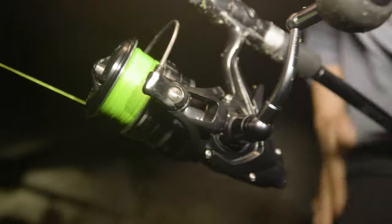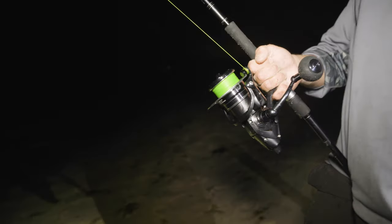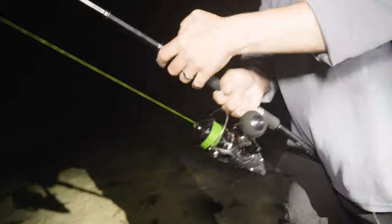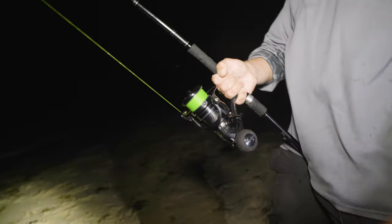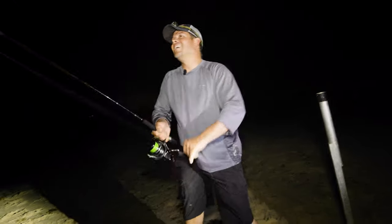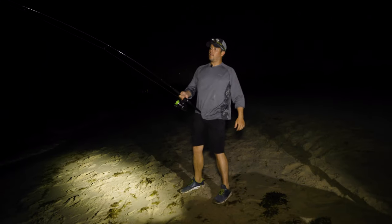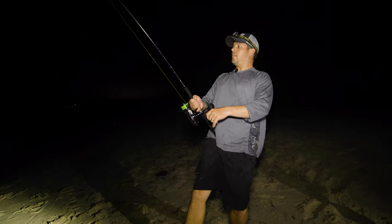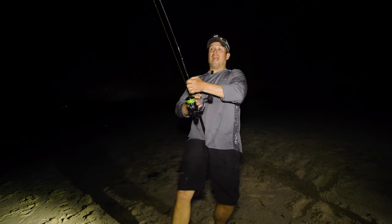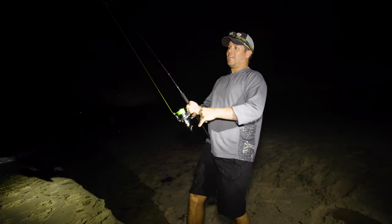He took a hellacious run to start and then kind of settled in. He's running straight down the beach. There is a barbless hook on this, so it's going to be super important to keep the line tight — which can be a little difficult with all this grass on the line and him changing direction, creating a big bow. Make sure you keep a good bend in that rod and a tight line to the shark.